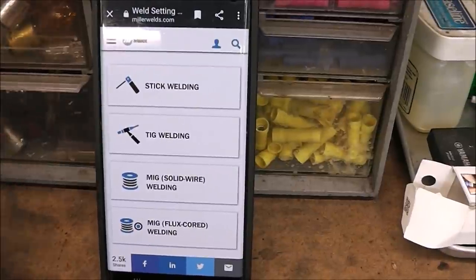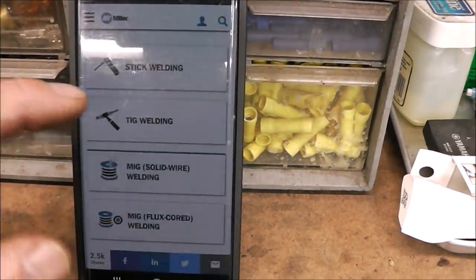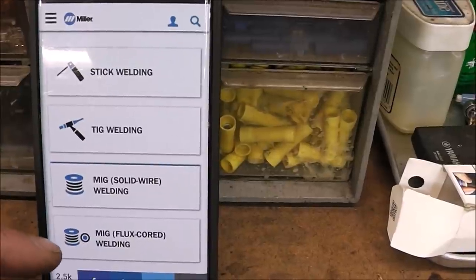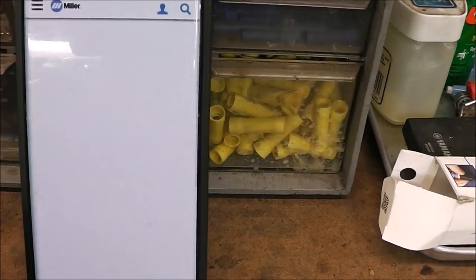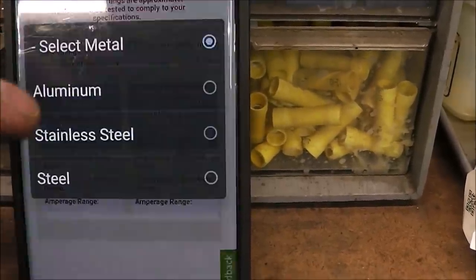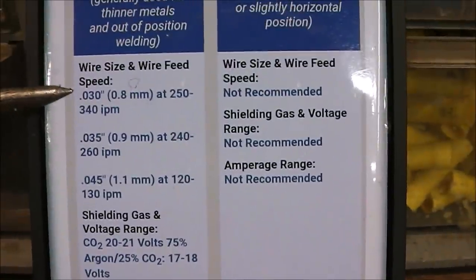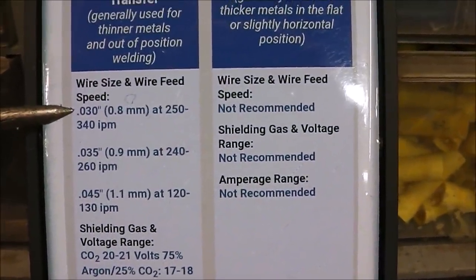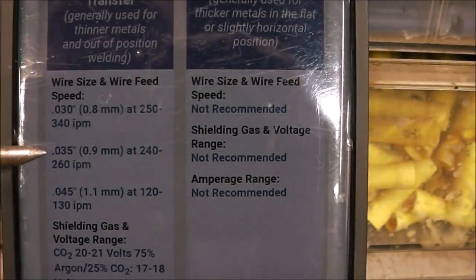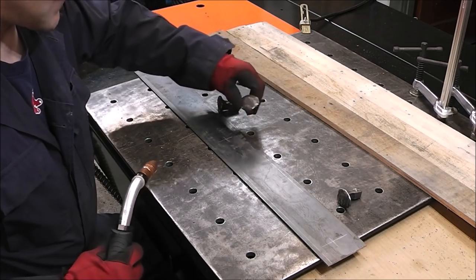Let's say you don't have a fully synergic machine and you're not sure what settings to use — here's another way. This is the Miller Welds online app. You can pick your process: stick, TIG, MIG solid wire, or MIG flux core. We're using solid wire, so we select that, then select the material — regular steel — and material thickness. For 30 thousandths wire it's saying wire speed between 250 and 340 inches per minute. For 35 thousandths wire you'd run between 240 and 260 inches per minute.